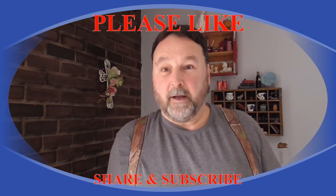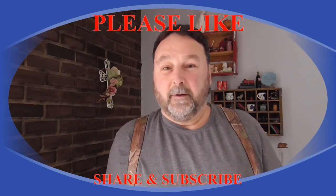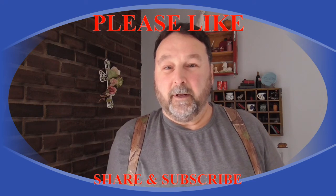But yeah, for now signing off — we'll talk to you on the next video.